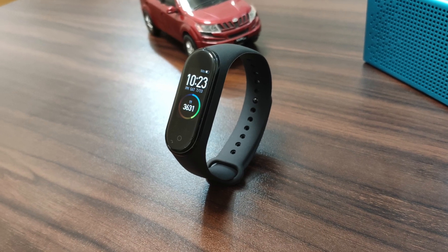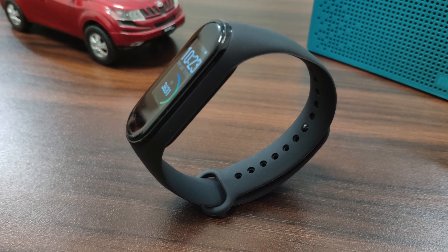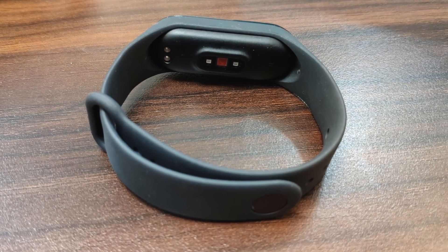This video is brought to you by [sponsor]. Today we are going to unbox and review this product which is the most awaited product of this year.